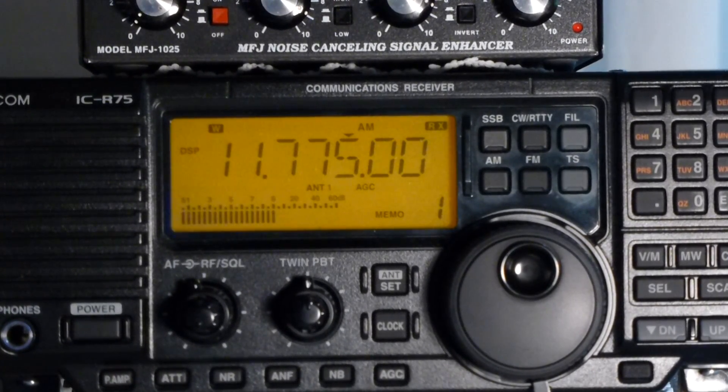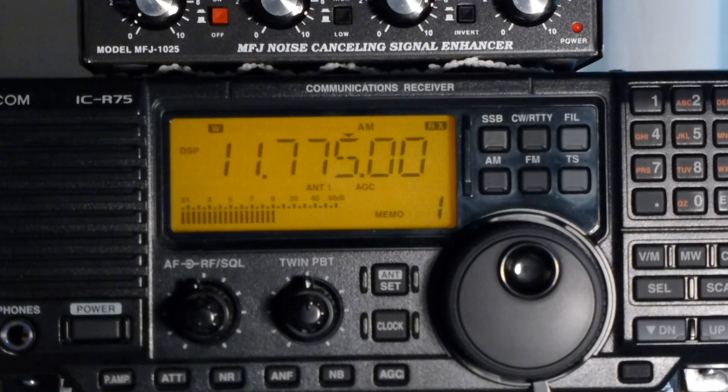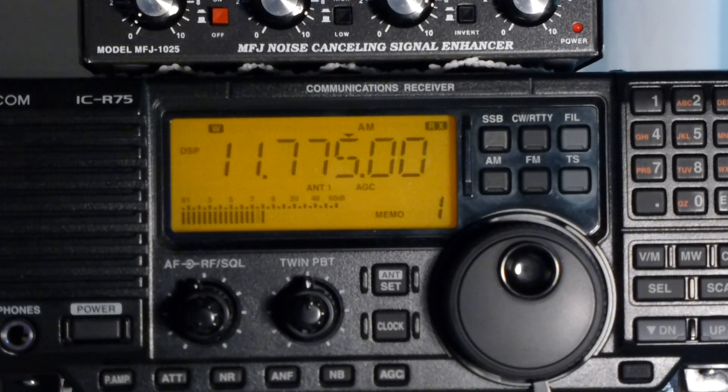We are tuned to 11.755, which is maybe Sri Lanka — it could also be Brazil. I looked it up on short-wave.info. It's a wonderful website for information; give it a shot because it's a wonderful place. I use it every day — it's short-wave.info. Also, before we get into ECSS, you need to download Phil's R75 cookbook. It's free and it walks you through all the pre-settings you want to set this radio to so that the functions we're going to use work best.